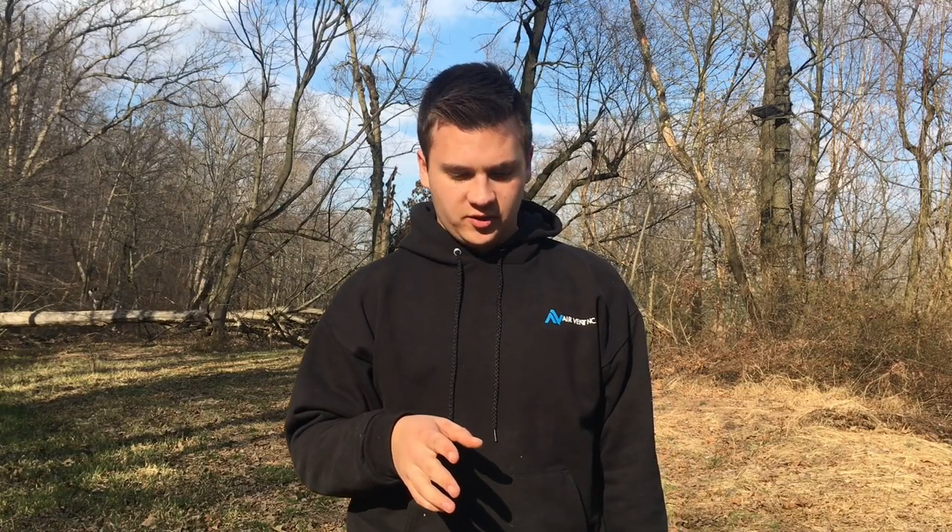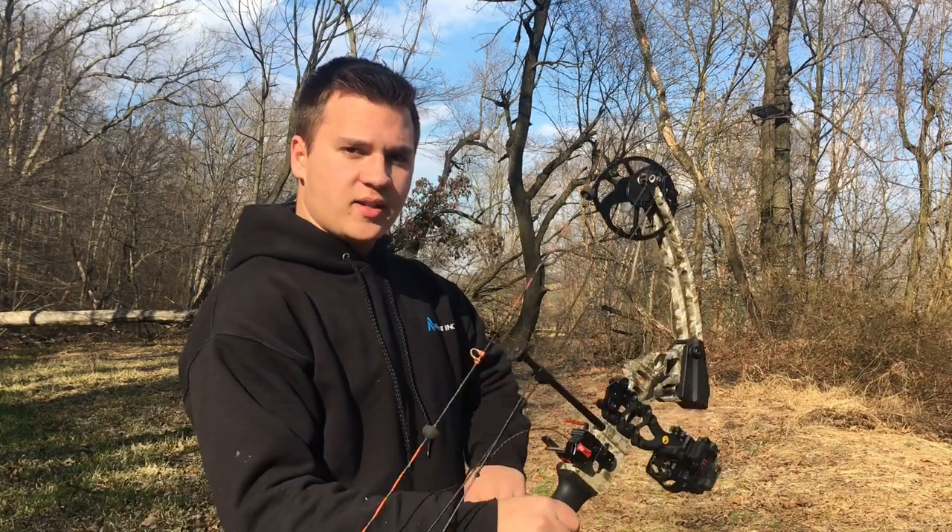I have to let you in on a little secret. I've killed three deer with a compound bow in my hunting career, but I didn't do it with a super high-end bow, or a really expensive bow, or a bow that shoots 350 feet per second. I did it with a youth bow.